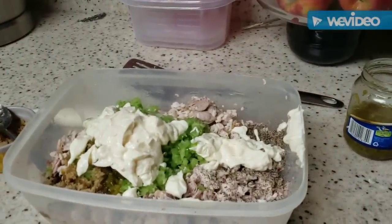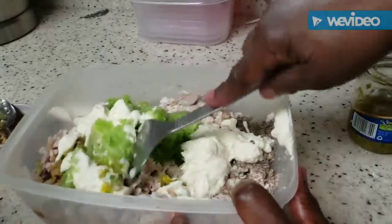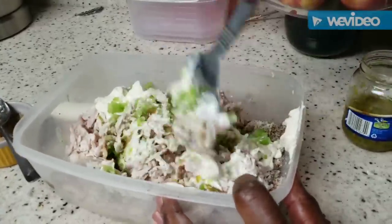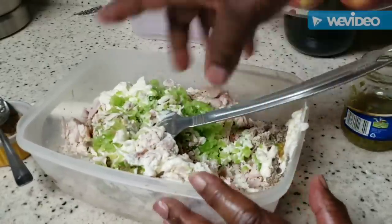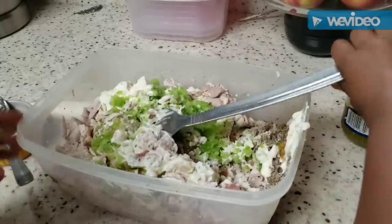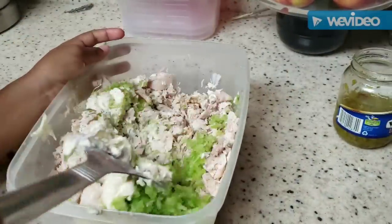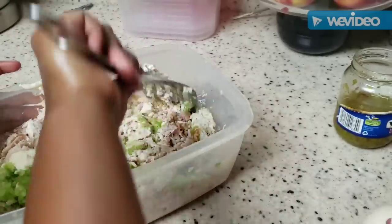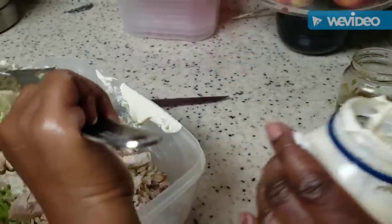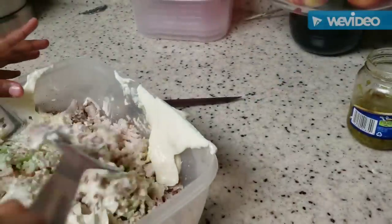Now we've got all of our ingredients successfully into the bowl and we're going to start the mixing process. I think we're going to have to put a little bit more mayo — all we have to do from this point is mix it up. Just mix it, don't have to go fast or hard. I think we need at least about two cups total — that ought to be the two cups right there.